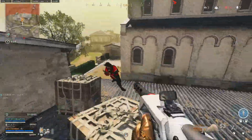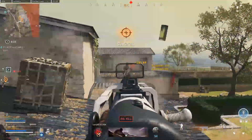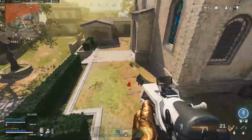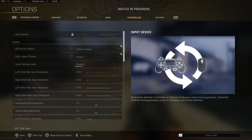Hey guys, Ryan here. In today's video I'm going to talk about what I think is the most important setting to have good aim. The setting I'm going to talk about is your aim response curve, and this is how you get to it.